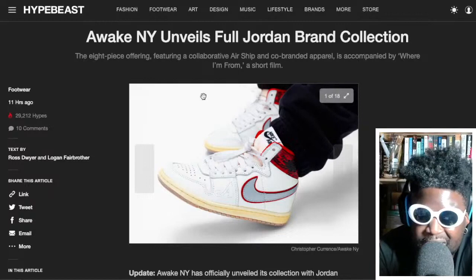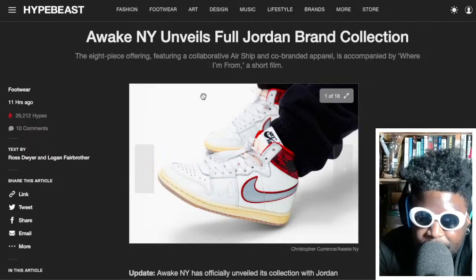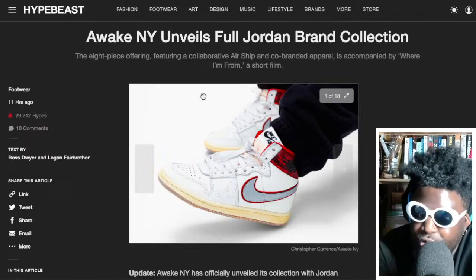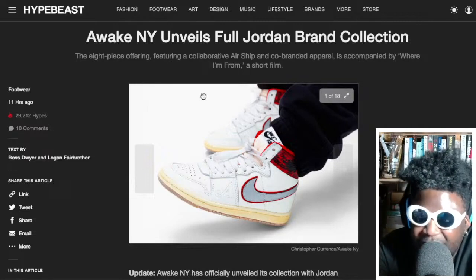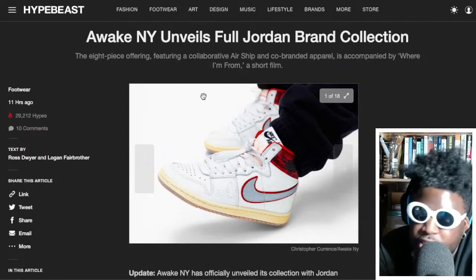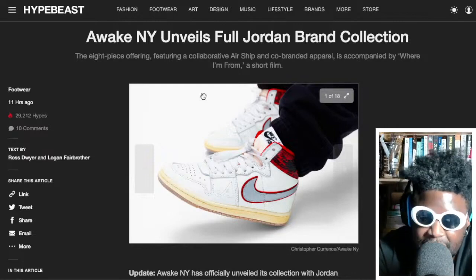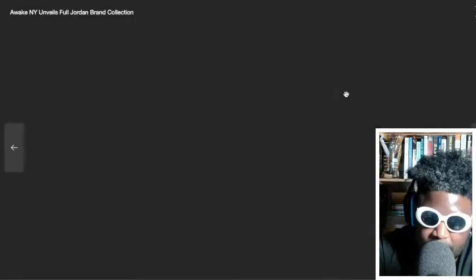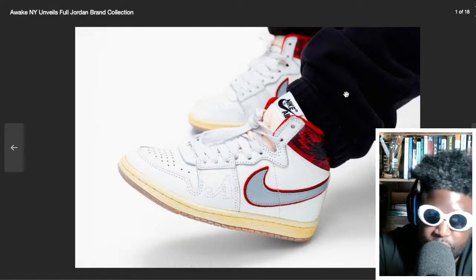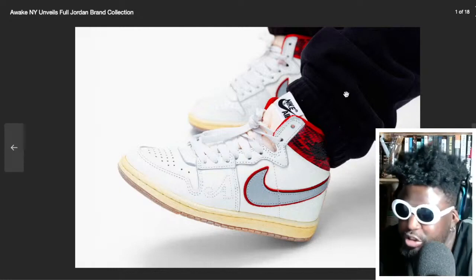Awake NY unveils their full Jordan Brand collection and I'm still not sure where I stand on this. The Airship has a lot of history when it comes to sneakerheads — it was one of the first Jordans, synonymous with Michael Jordan because it was the shoe he could wear when the Jordan 1 was banned from the NBA. Personally though, it kind of looks like a Team Jordan shoe to me. It's not quite a Jordan 1, not quite a Dunk, not quite a Vandal or a Terminator — it just occupies its own little space.